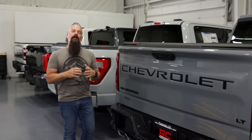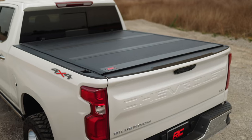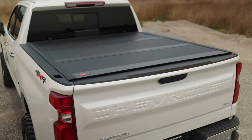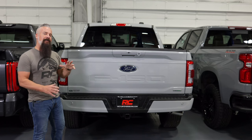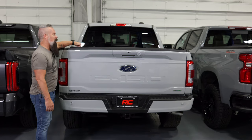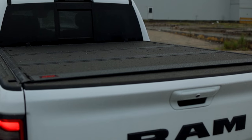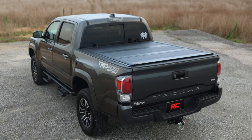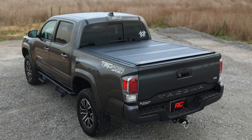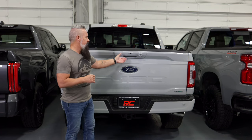But maybe you're looking for something a little more substantial in the way of bed covers. Let's take a look at our hard cover options. This is our low profile hard cover. It is a tri-fold cover similar to the soft tri-fold. However, the biggest difference is going to be the aluminum panels that it's made out of — far superior as far as security goes, so it's going to protect against the elements and light fingers. The low profile design is sleek and modern, yet complements any truck on the market today.